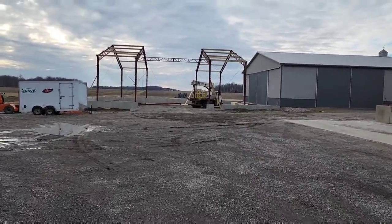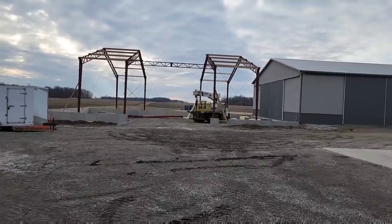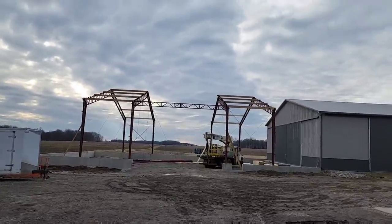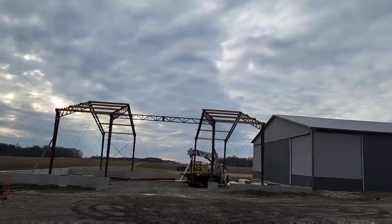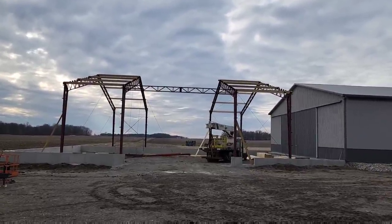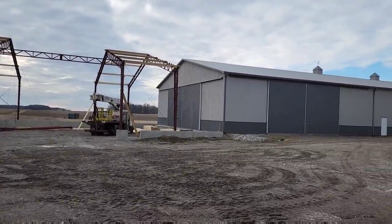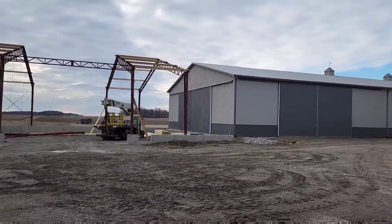Quick update on the building progress before I go: they've got four trusses up and connected together and they got the header in. There's another truss that goes right in the middle of the doorway, supported by the header and the end wall, and then they've got to tie it into the old part — I'm not sure how that's all going to happen yet, but they'll figure it out.